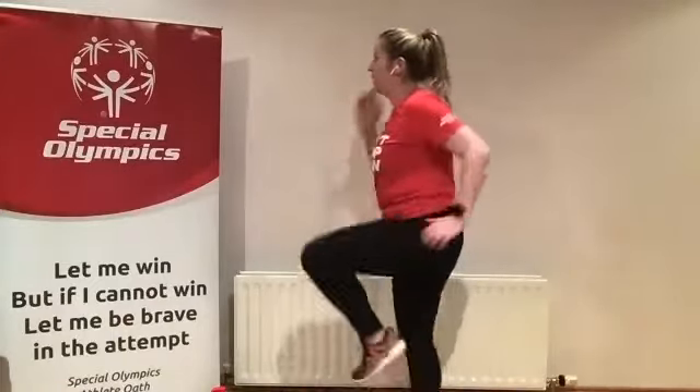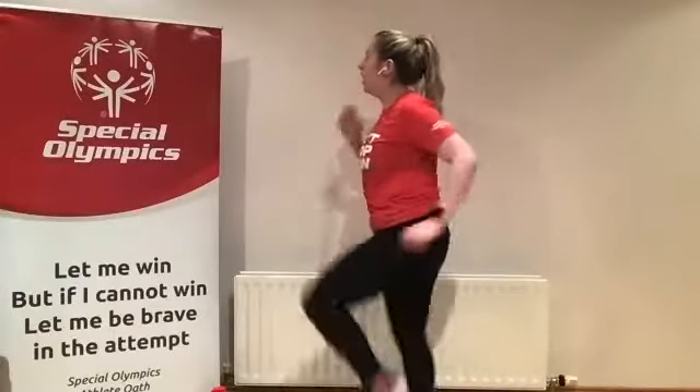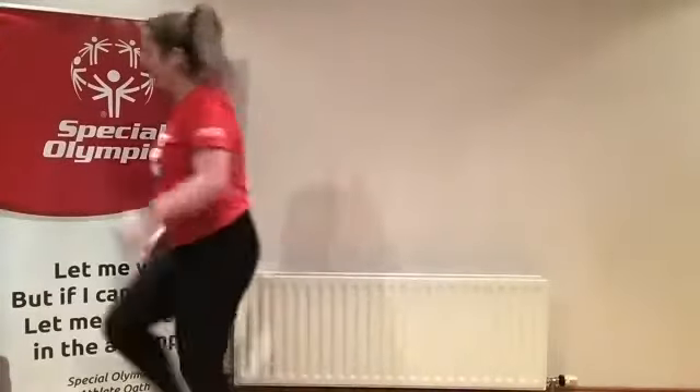Start marching with moving your hands, getting your knees up nice and high. Super work. If you can't do any of the leg exercises, I want you to be doing the arm exercises as well. Keep marching — I completely forgot my music, let me go.